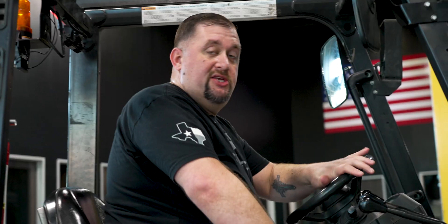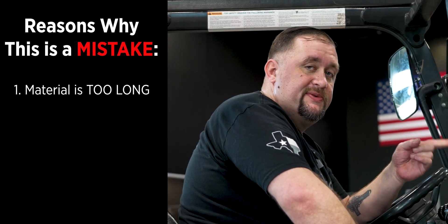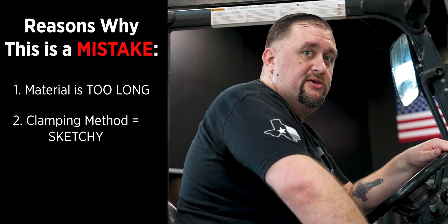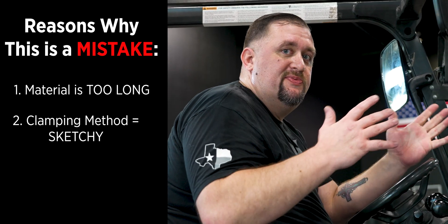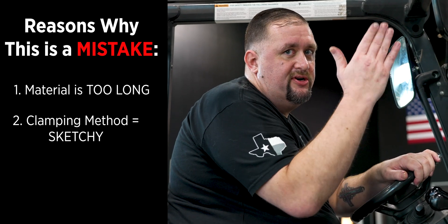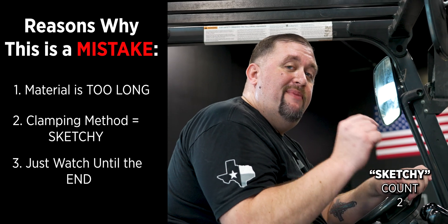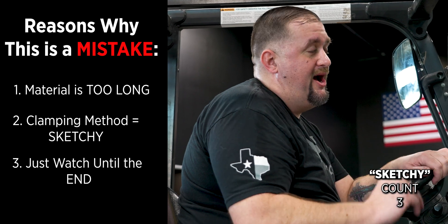I'm pretty sure it's not going to work, and there are several reasons why. Number one, this piece of material is too long for the swing of my pallet changer. Number two, I'm going to be setting it on some pretty narrow little v-blocks. When I change those pallets, that's going to put a lot of centrifugal force on my clamping method, which is also super sketchy. And by the end of this video you're going to see the sketchiest part and it's going to blow your mind.